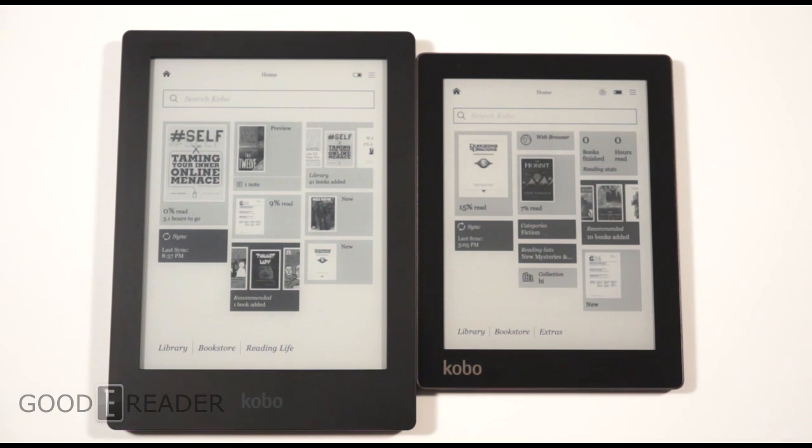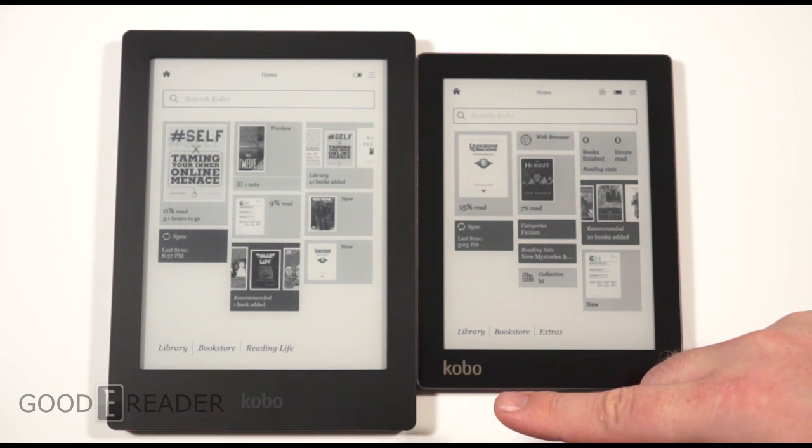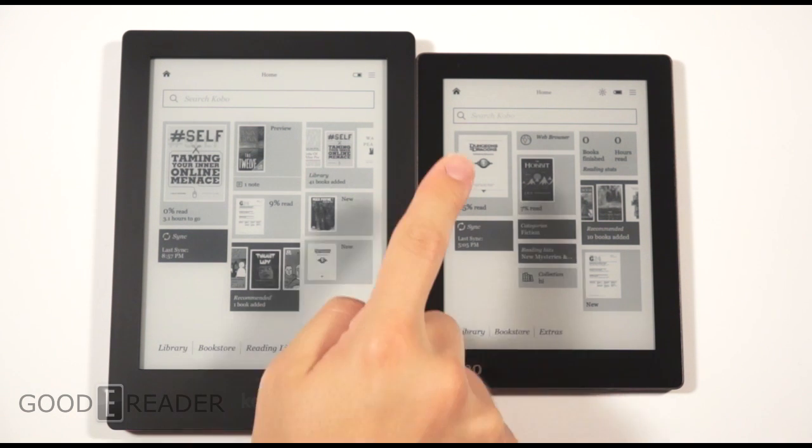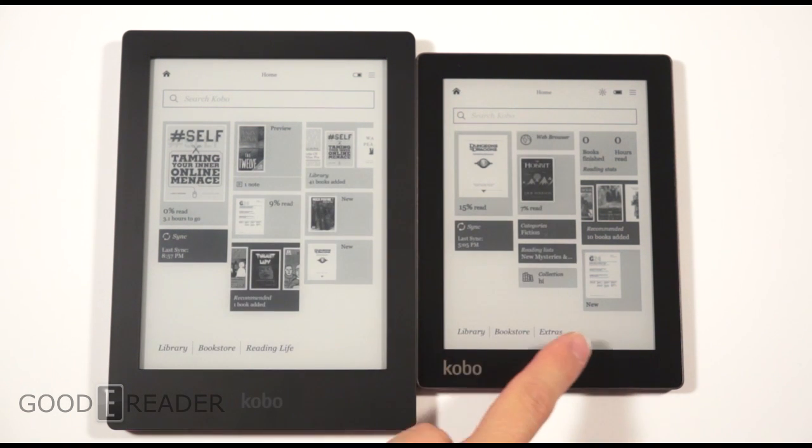You might notice the diminutive size of the Kobo Aura — it's 6 inches versus the 6.8-inch display screen on the HD. The Kobo Aura HD has a 1440x1080 resolution, while the Kobo Aura 6-inch has 1024x768.